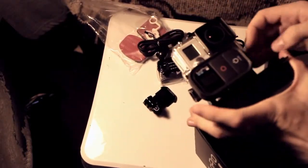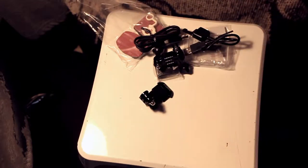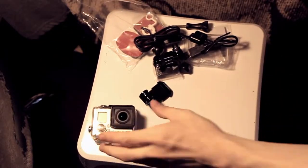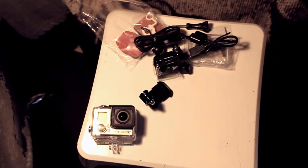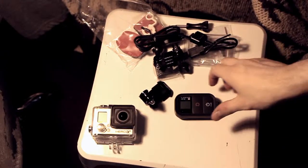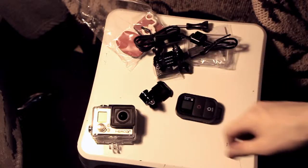So here's the GoPro itself. Nothing on top of the mount, I have to move it. Here is the GoPro itself — taking it off. And here is the remote control thing. I finally got it off. I didn't know what I was doing.